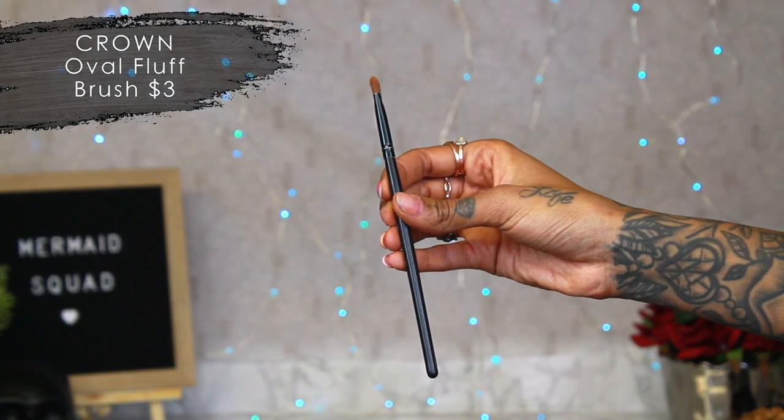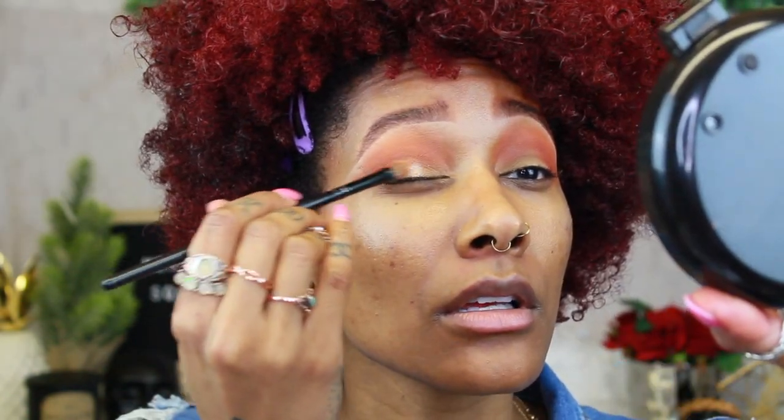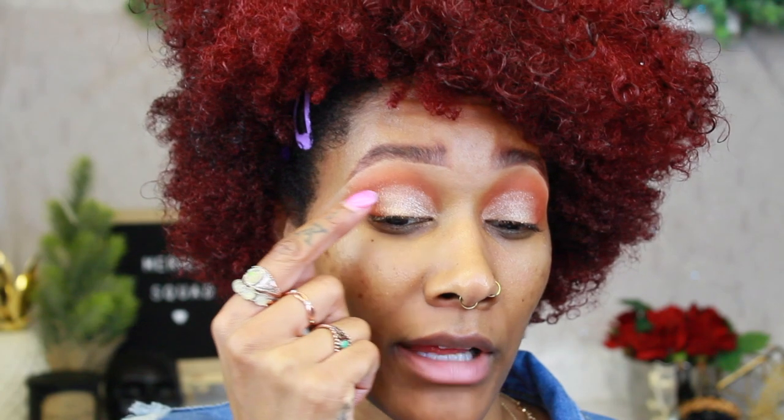Now that the crease color is on, we're going in with the lid shade. I love to use this Crown oval fluff brush — it's similar to the concealer brush but a little bigger. It fits right onto the lid and you can even cut the crease with it. There are different versions: a fluffier white one gives a more diffused look, while a denser brush packs on more color. I put the shadow on the bed of the brush and sweep it right onto the lid, using the tip to cut the crease without concealer.